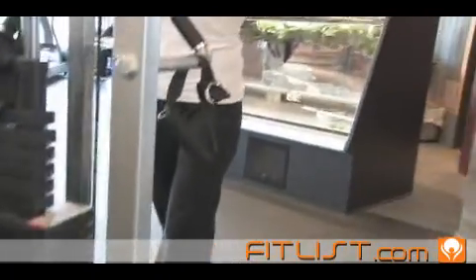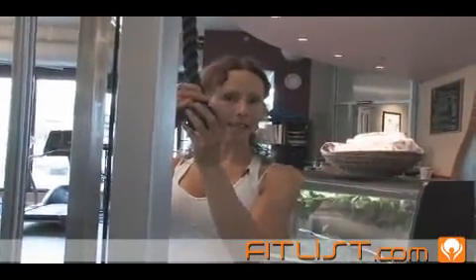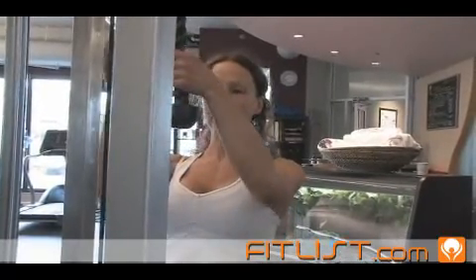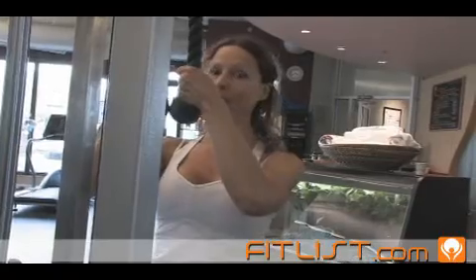Grab onto the ends of the rope with your hands right up against the ends. This one has a nice rubber or plastic on the end, which is quite comfortable. Some will have just a plate on the end of the rope, which is not as comfortable, but it's there for a purpose. Bring your hands right up against whatever is on the end of the rope.